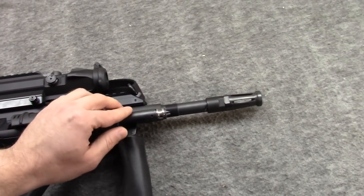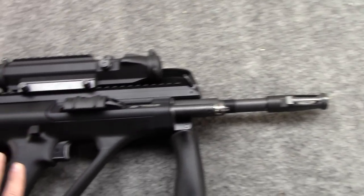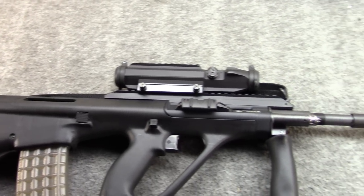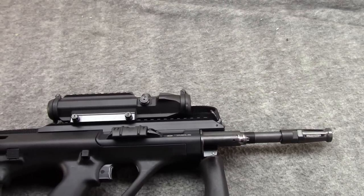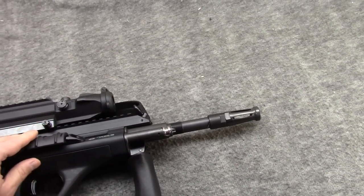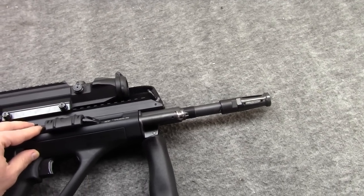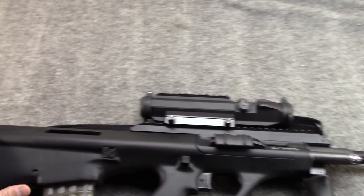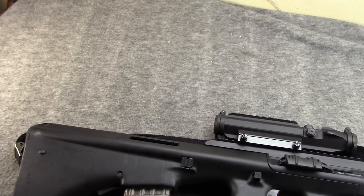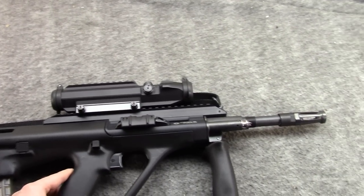I know with Jay's gun, he needed to set it on the adverse gas setting, at least when it was relatively new. And you can always do that — that's what the increased gas port size is for. So if yours is having trouble with steel, it could just be a break-in thing. These are rather tight-fitted guns when you get them. You might just run a few hundred rounds through it and see how it performs afterwards. And you can always use the adverse setting. I would just say that if you do use the adverse, make sure you switch it back if you go to brass — especially brass 62-grain NATO spec stuff.